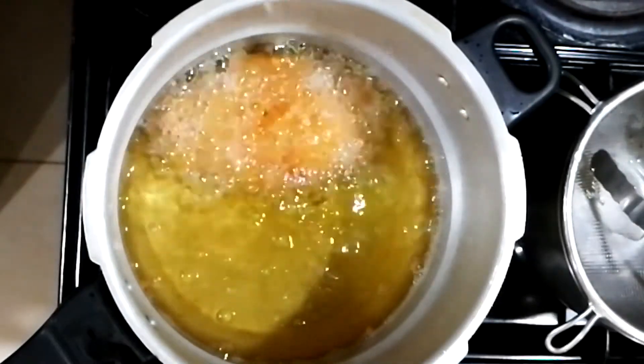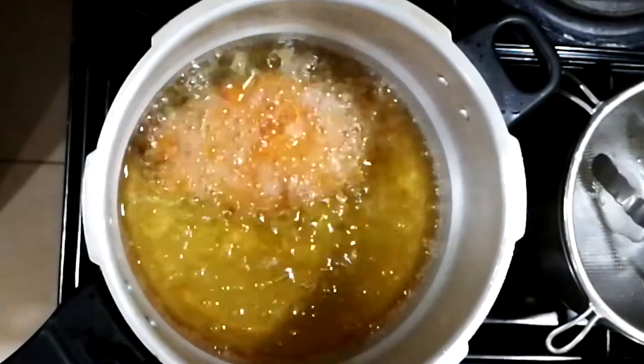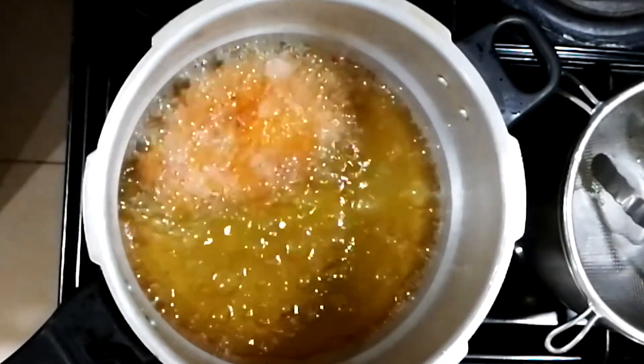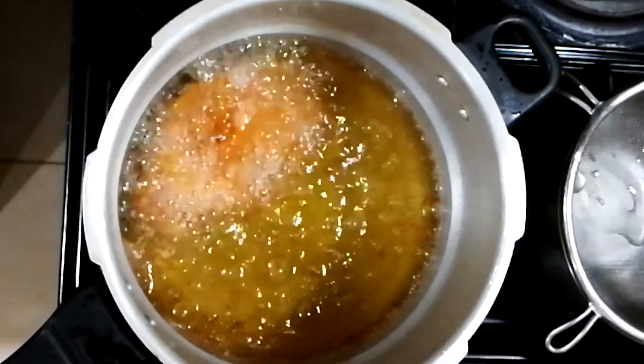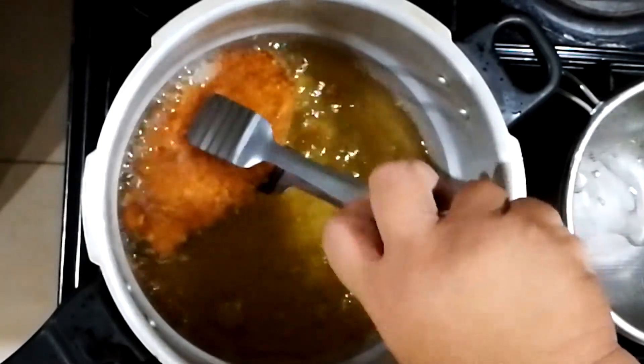You have to make sure that you're using a high-temperature oil, like palm oil, so it won't burn. It's now GBD — golden brown delicious.